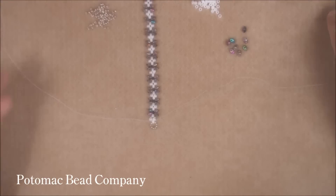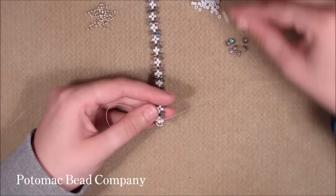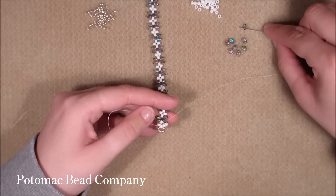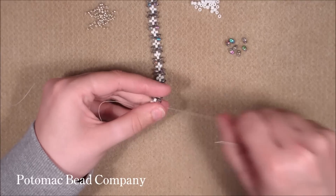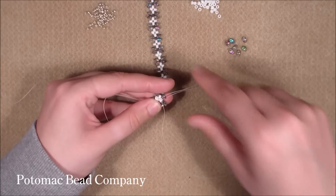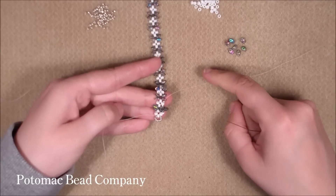Now we're ready for the next round. Starting with one side, pick up one 11.0 seed bead and go through the next 8.0 and pull. Then pick up one 8.0 and go through the next top hole of the next SuperDuo. Now pick up one SuperDuo and go through the next top hole of the next SuperDuo and pull. Pick up one 11.0 and go through the 8.0 bead in between the SuperDuos and pull. Again pick up one 11.0 and go through the next top hole of the next SuperDuo and pull. It will look like this.